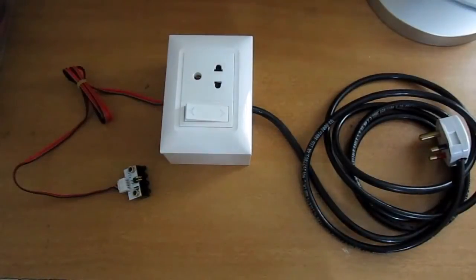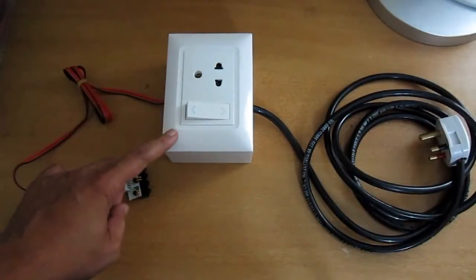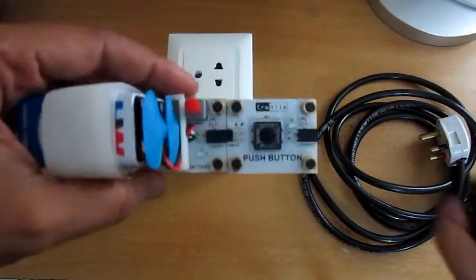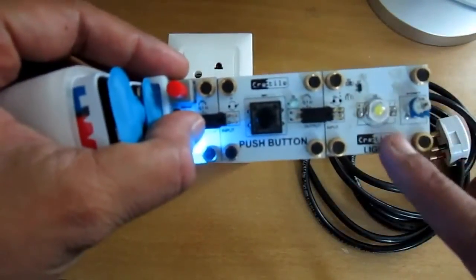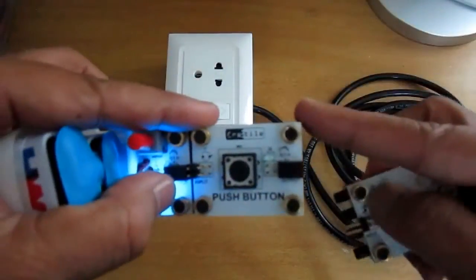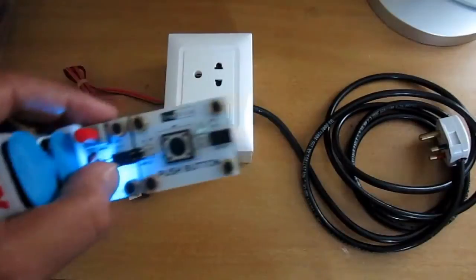We are going to discuss a brand new addition to the Cratyle family called the Cratyle Smart Switch. Right till now, with Cratyle you would connect modules to each other and do local controls — for example, push a button and the LED connected to the Cratyle switches on. You could also connect a buzzer or a motor. Now you have the capability to control an appliance with the help of Cratyle.